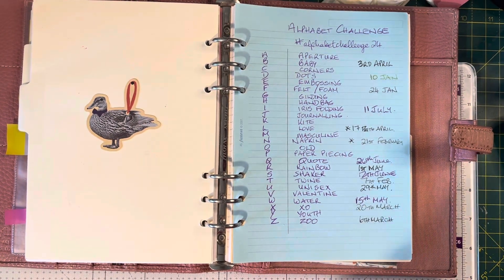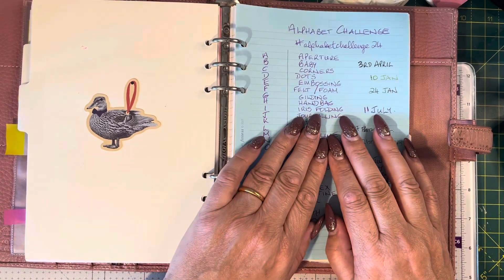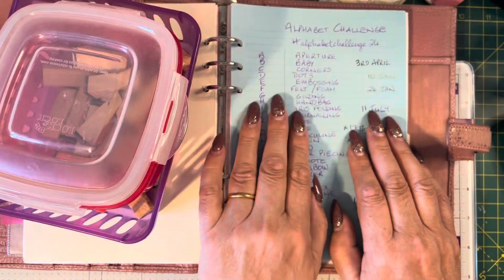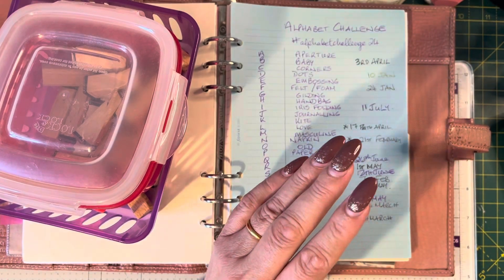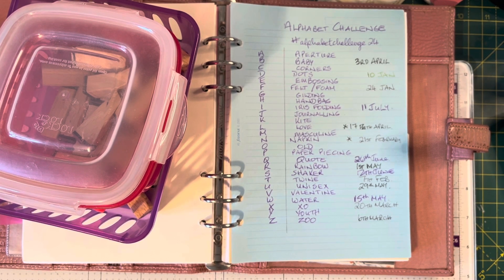Hi everyone, it's Hilary from Pink Bubble Cards. I have just done a whole video making a card and showing you my process and I didn't press record. So let's start again because I had pulled the letter I for iris folding, which is the next one for the 11th of July. The letter that we chose for today was Q for quote and I have two projects — one I've made before and the other was the one I made to camera and didn't record.